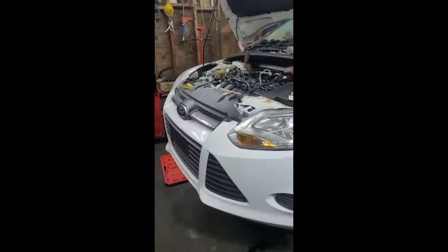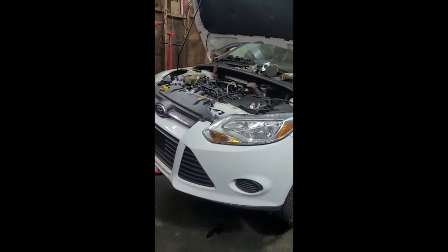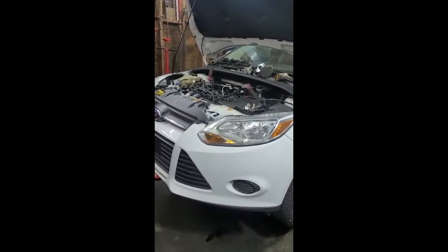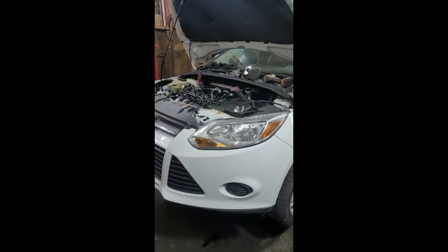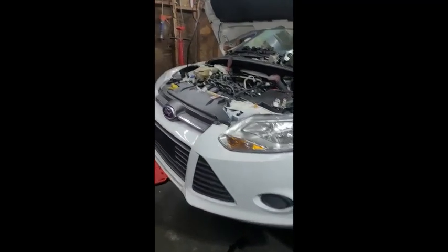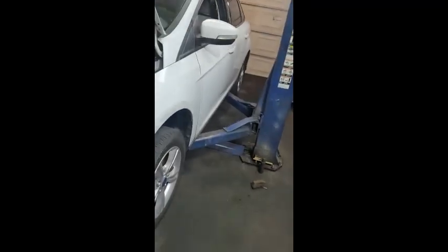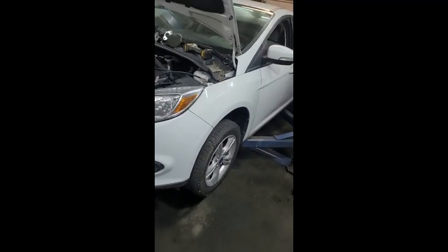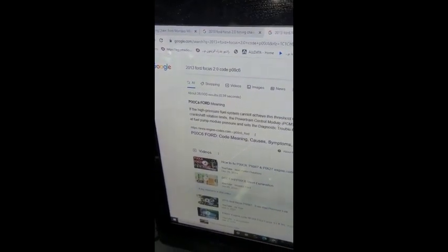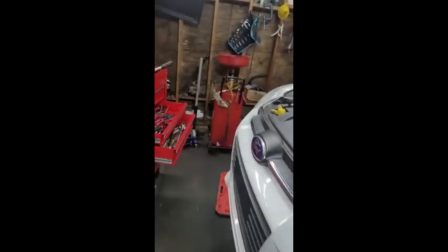Hello guys, today I want to talk about a 2013 Ford Focus 2.0. I was doing a head gasket job — head gasket and timing — and one thing I want to show you is a fuel code, which is P00C6, high-pressure fuel.